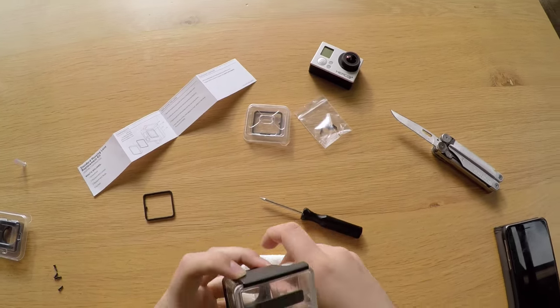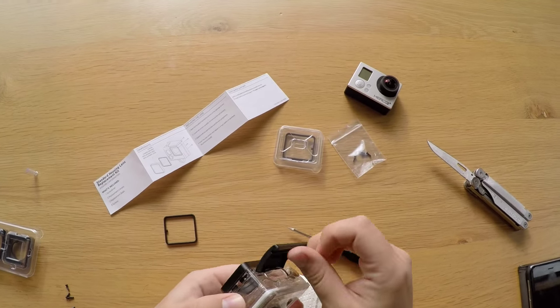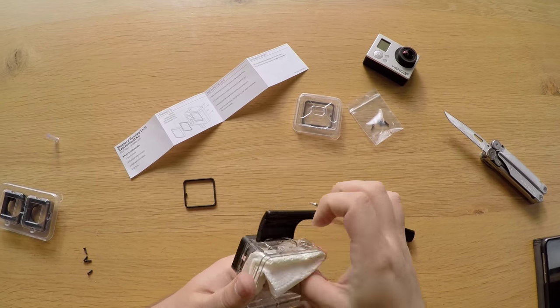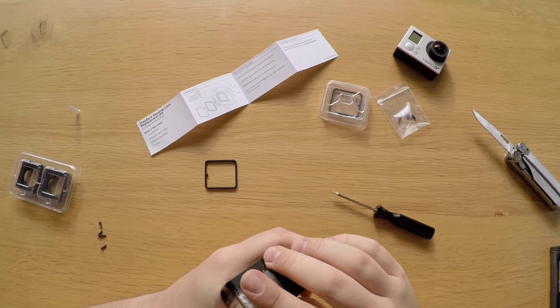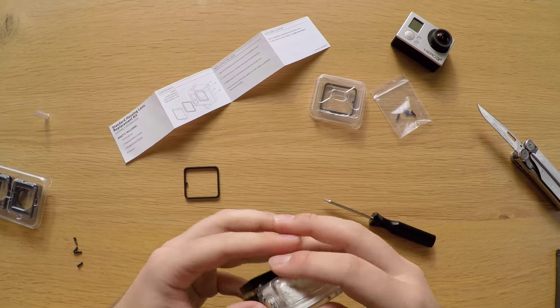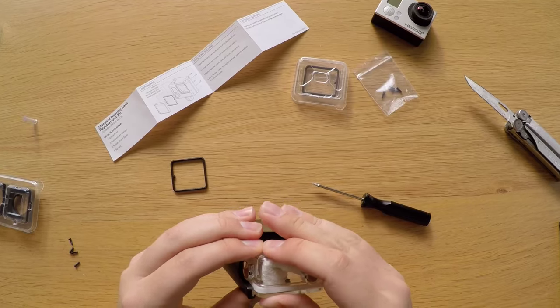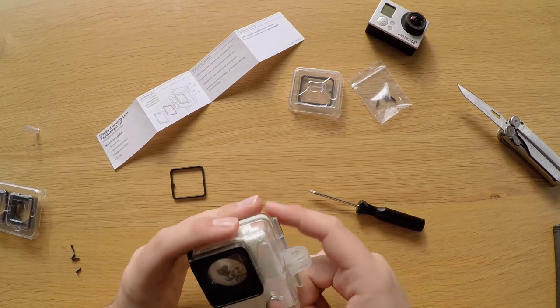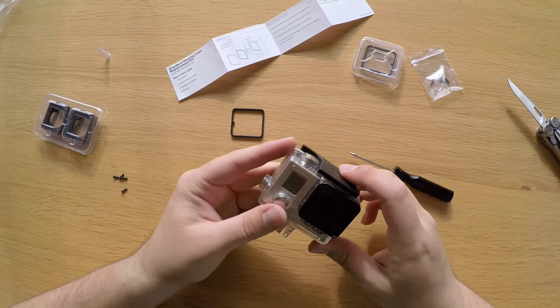The last thing we're gonna do is test the casing to make sure it's really waterproof. Open the case and put a little bit of paper inside to see if there's any water leakage. Place it in the water for 30 minutes — use a mug or something to keep it down — then check if there's any water inside and if we can use this GoPro housing to go underwater.